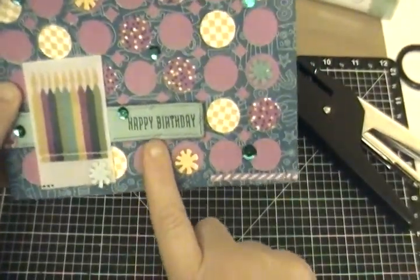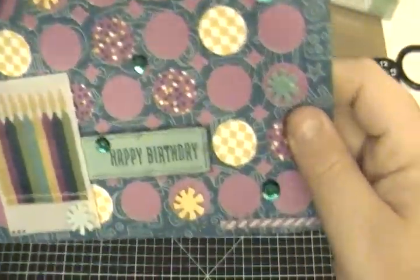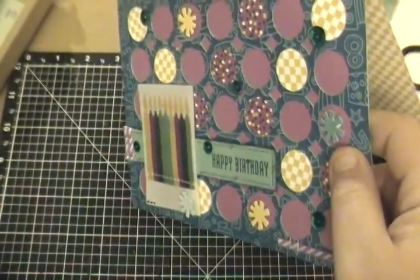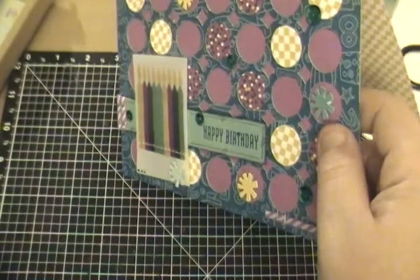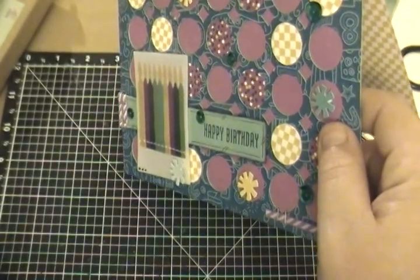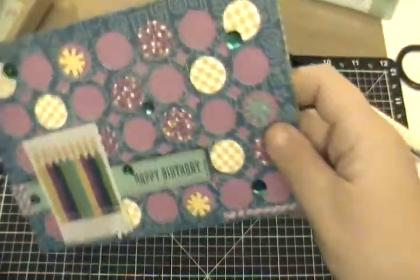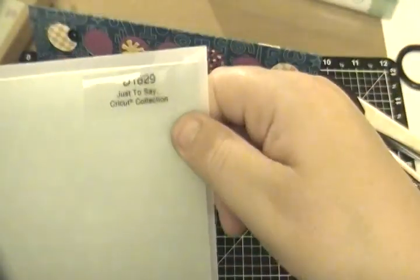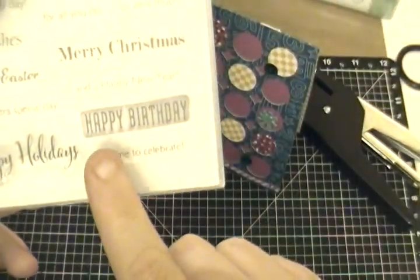I also used the amazing stamp set that comes with this. I also used the great sentiments in the stamp set — you can only get it if you purchase the Artfully Sent Just to Say Cricut collection. There are sentiments for everything in here, and I actually used the happy birthday one.